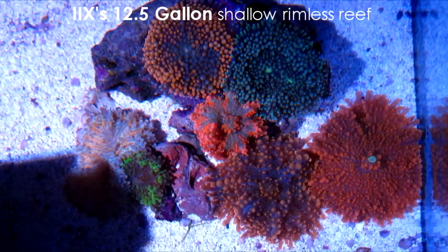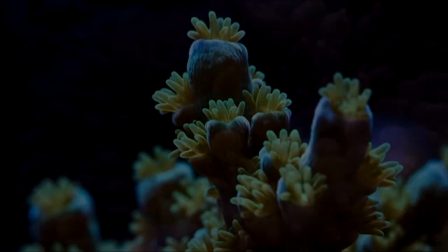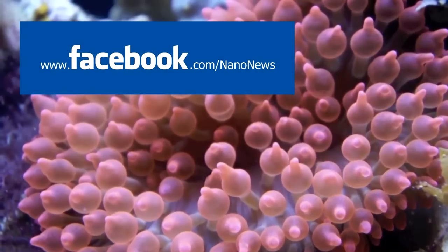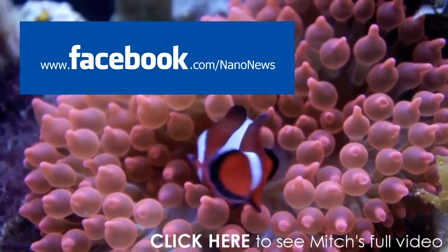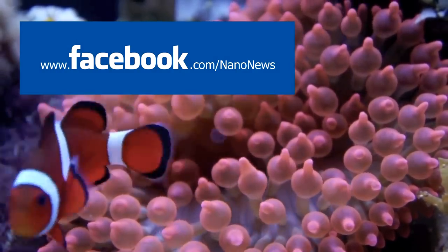This is without a doubt one clean-looking shallow reef and definitely worthy of the FTS of the Week title. If you'd like your tank to be featured as the next episode's FTS of the Week, just head over to the Nano News Facebook page and upload your pictures. Whoever gets the most likes on their tank picture will be featured as the next episode's FTS of the Week.